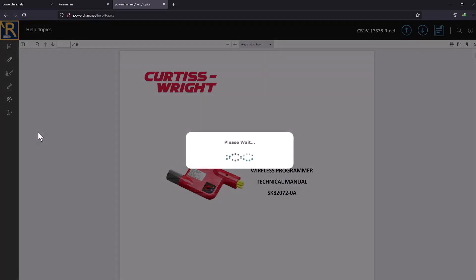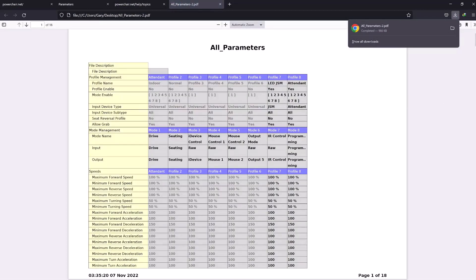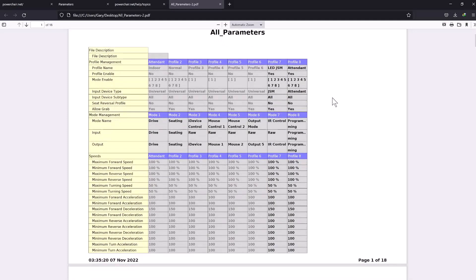Is there more cool stuff? How about a PDF listing of all the parameters from George? Wow, this is so useful! With this open, I can quickly check to see what the params were when I first connected — but I've got to remember to do it now before changing anything.